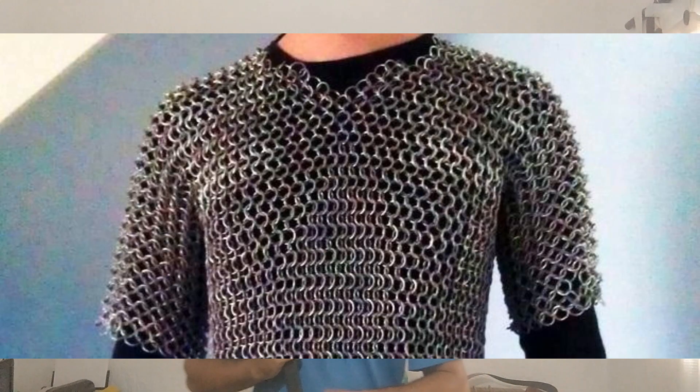But what kind of armor? It's chainmail. So just to give you an example of what this blade can do against chainmail.